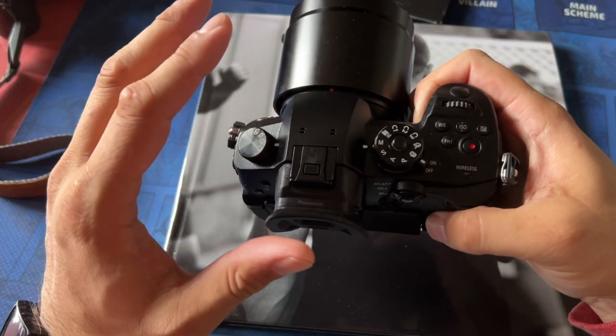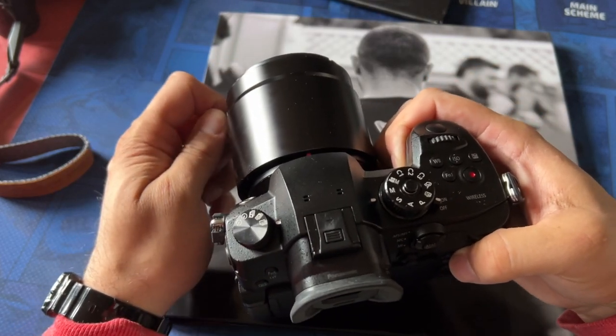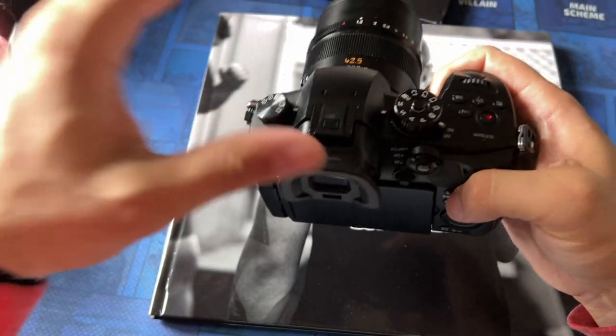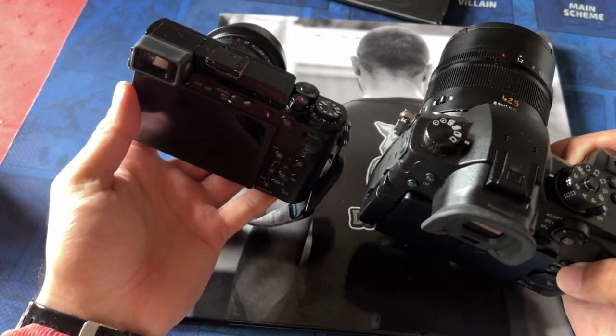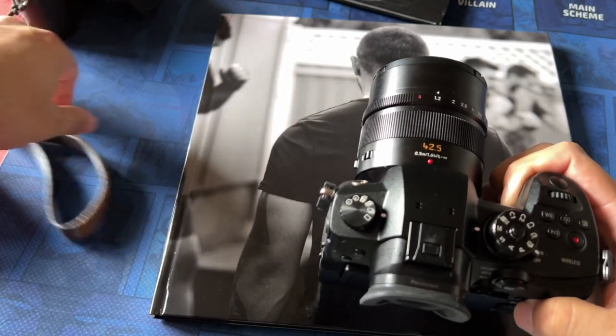I heard it's a lot better on the G9 and the GH5 Mark II. So you shouldn't have any problems if you get a more photographic camera, a photo primary camera. And I can't comment — I haven't practiced enough to compare if the GX9 is faster than the GH5 in terms of autofocus.